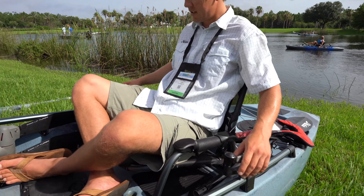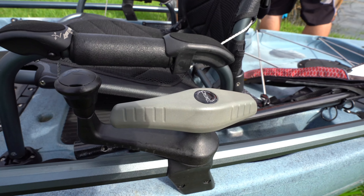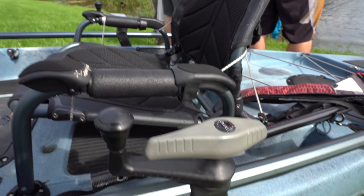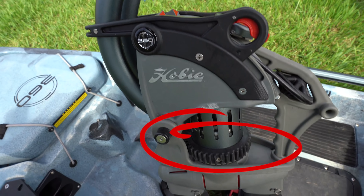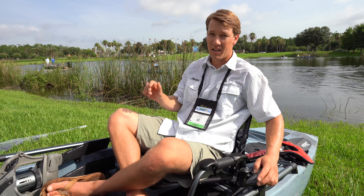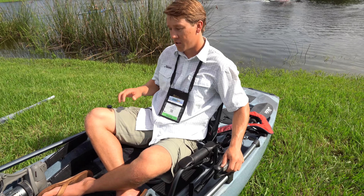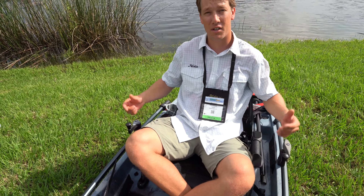You still have your dual steering, which are your rudder controls. On top of that, on the left side, you have your drive control. This has a gear that spins right there that interacts with the drive and that'll be positioning your fins in different ways. Only the left will control the fins, but you do still have dual steering on either side to control your rudder.